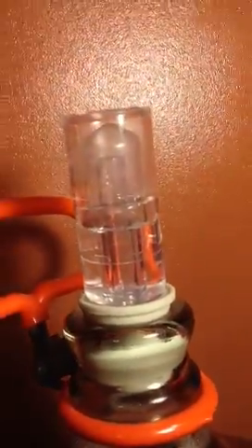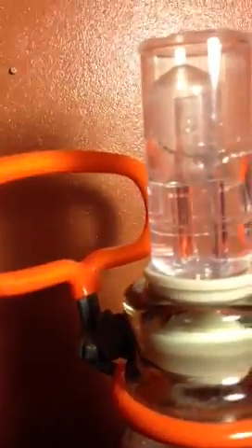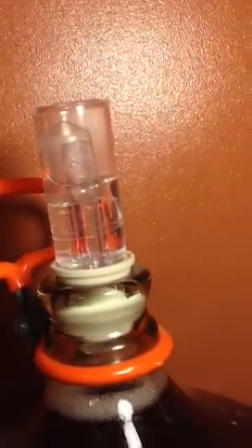This one is my Pinot Grigio blush. I don't know if you can see that, but it's not bubbling. The way I check it is, let me put it on the light — is that floating like that? And if it is, then the pressure inside is higher than the pressure outside. So it's probably fermenting and I can't put a cap on it.